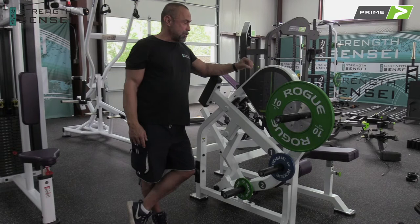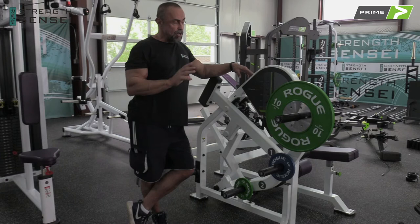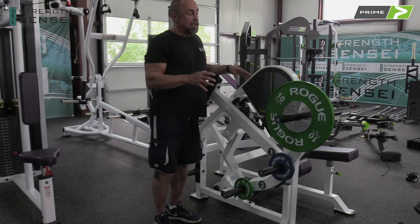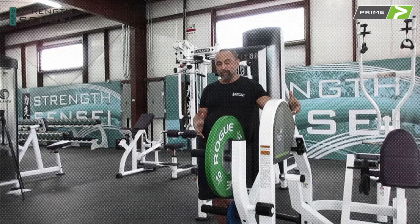This is the Prime seated row machine. If you train martial artists — especially combat grappling sports like Brazilian Jiu Jitsu, wrestling, and Judo — this is a great piece to have. We have target loading: the top pin is the stretch position of the row, the middle is mid-range, and the weakest range is the end of motion. I bought this because I train a lot of combat athletes and have done seminars with special forces — tactical athletes — and I always recommend this piece because I can really play with the strength curve.